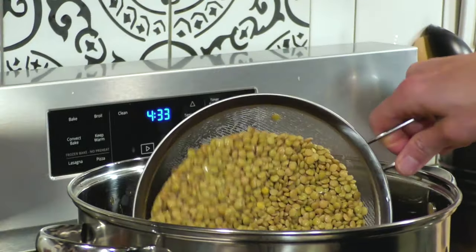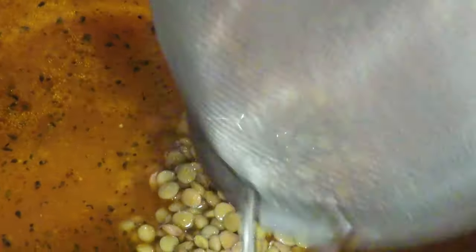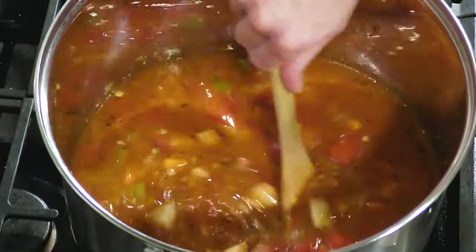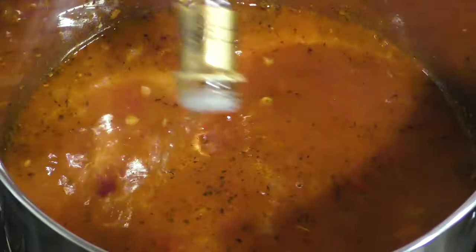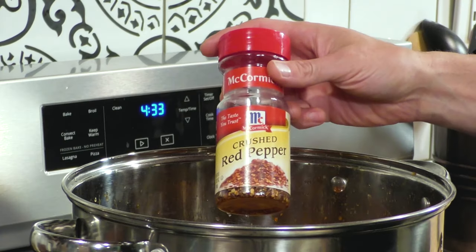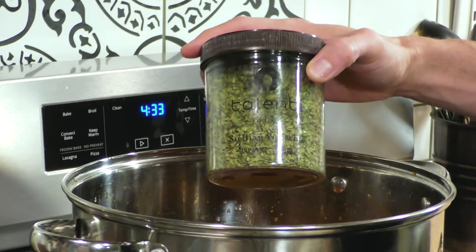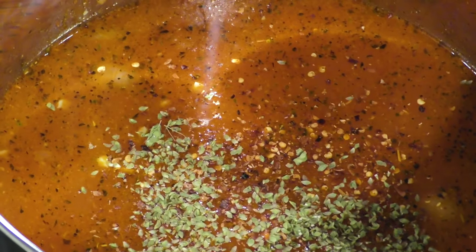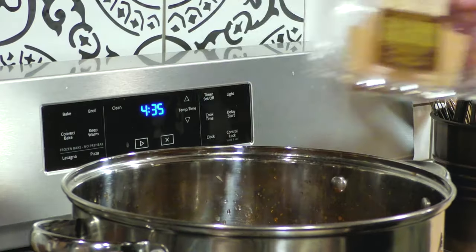We're going to mix everything together, then in go the potatoes and the lentils that have been soaking. Now we're going to add some flavor enhancers: a little white wine vinegar for acidity to make the flavors pop, some crushed red pepper for heat — whatever your stomach can handle — and a pinch of fresh dried oregano from my mom's garden, which has been making regular appearances, plus a couple of bay leaves.